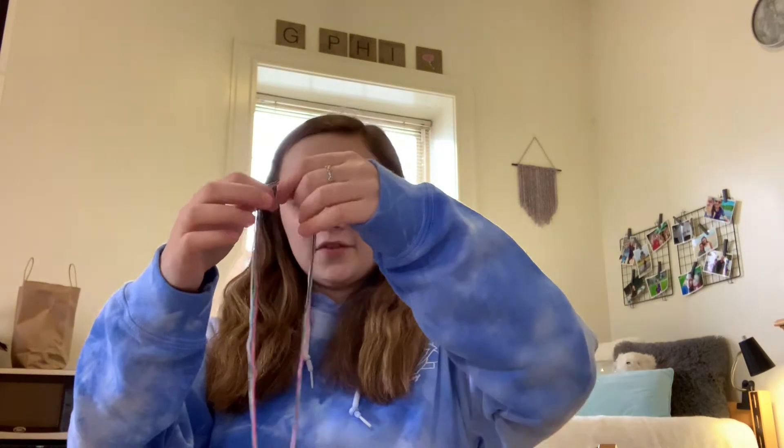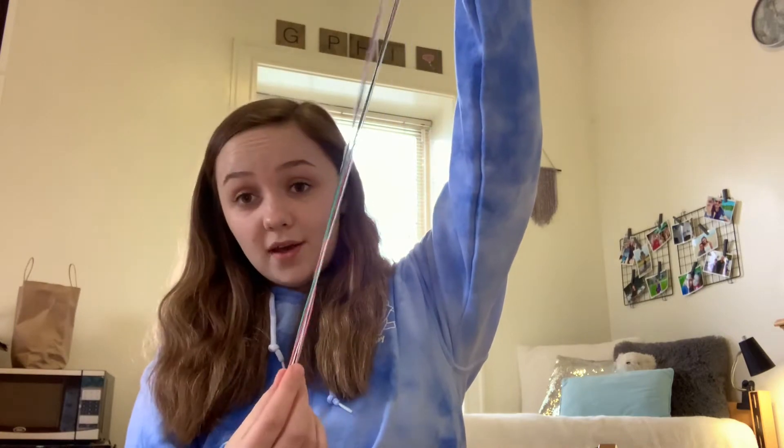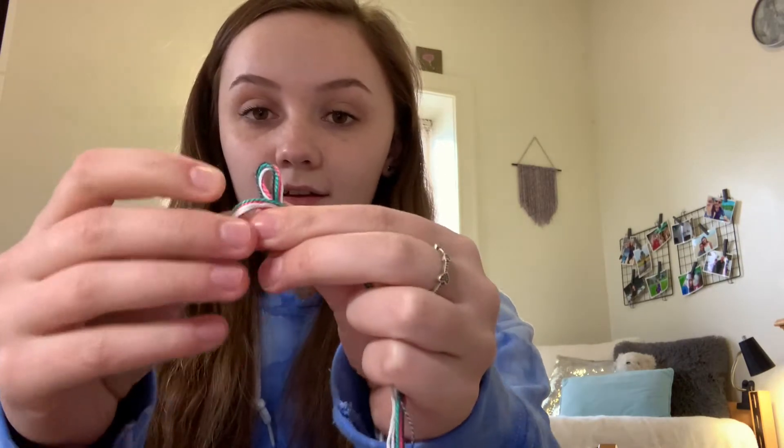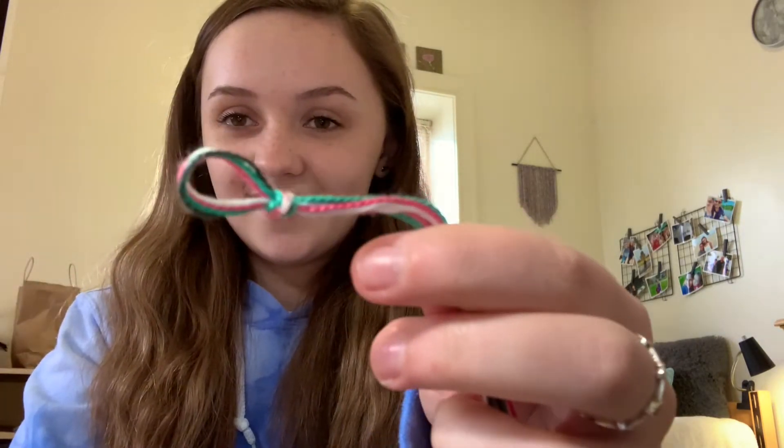Now I have all four pieces of string cut in different colors. The next thing to do is find the halfway point by lining up the ends and pulling with your finger to find exactly where that midpoint is. Then take the string, tie a knot around your finger, bend it through the hole, pull out that point, and create a little knot — that's the start of the bracelet. Pull tightly and you're all set.